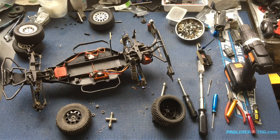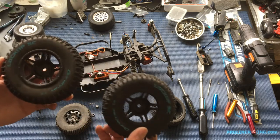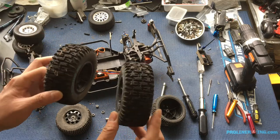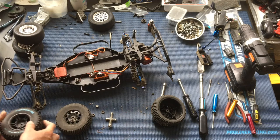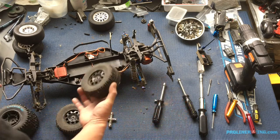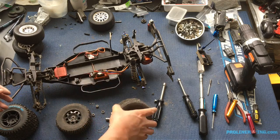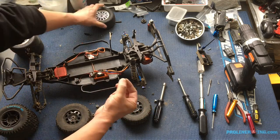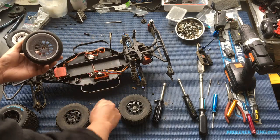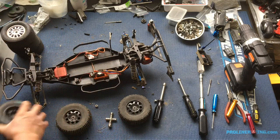We dug through our entire collection. Here's some old Duratrax tires — lock-up SCs with a pretty aggressive pattern. This will be good in the dirt and grass. So we'll put these on. Look at the cobwebs on these — shows you just how long they've been sitting in the garage. We'll pop those bearings back in. Save the slicks for the track. We'll put these on the front and the back; these are 12mm standard hexes.